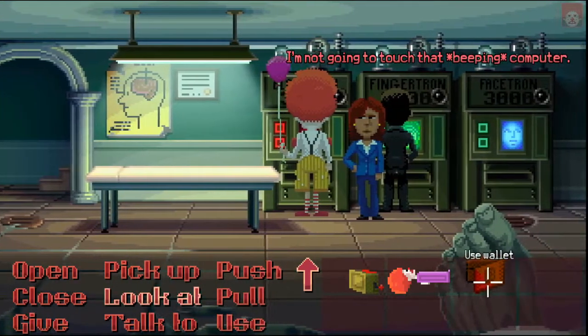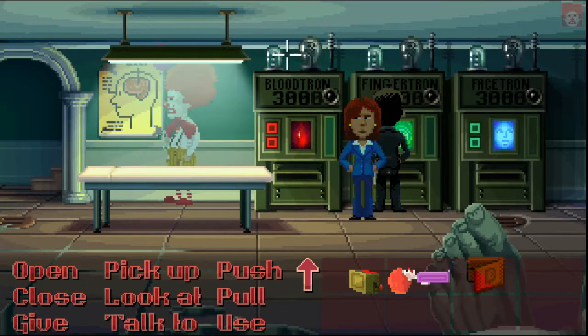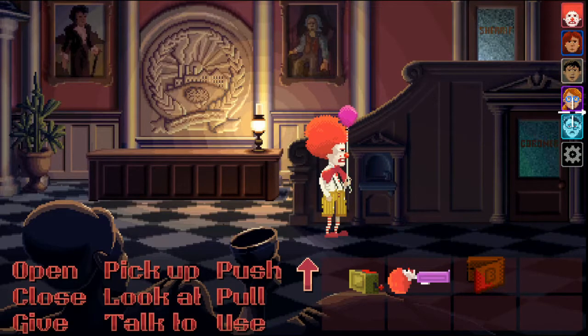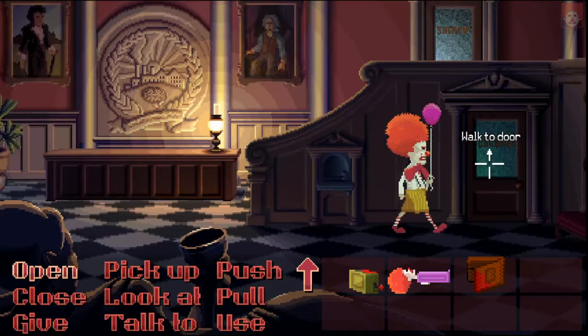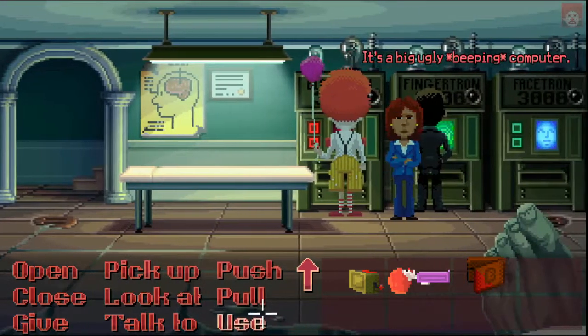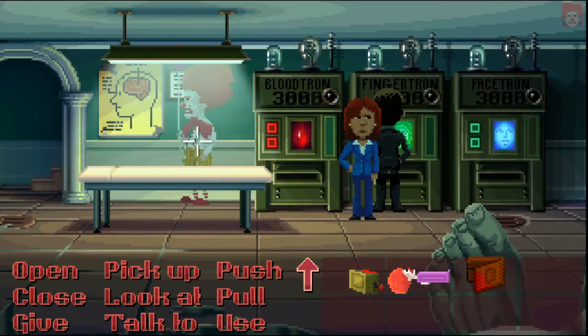I'm not going to touch that computer — it's a big ugly computer. What do I want with a bloody wallet?